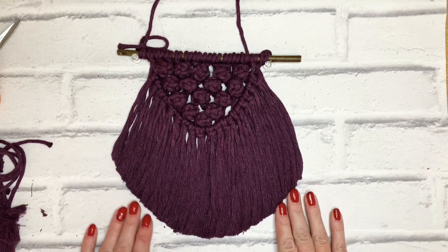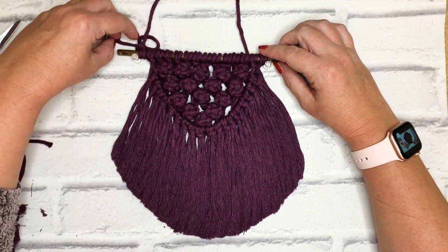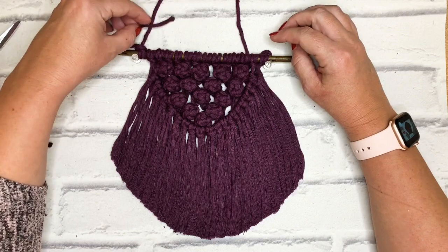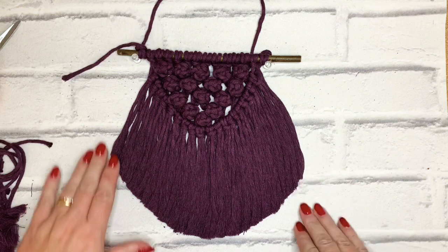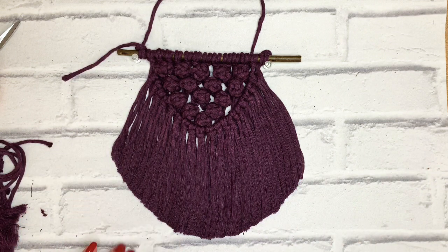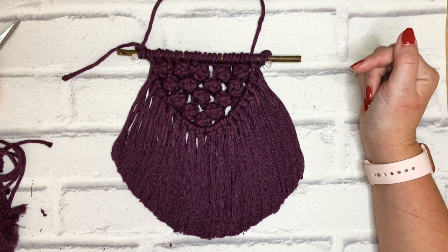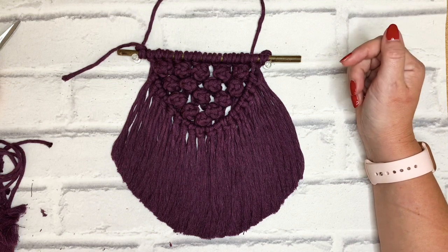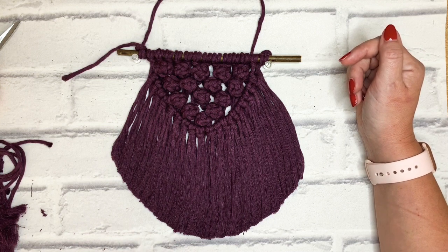There we have our finished berry knot wall hanging, all ready to decorate the room of your choice. You can tie the ends of the hanging cord just behind so they can't be seen. Thank you again for watching — if you like what you've seen please hit the subscribe button to keep up to date with more, hit like to help us grow, leave a comment, share some pictures with us — it'd be great to see what you've all been up to. Looking forward to the next one, thank you, bye!